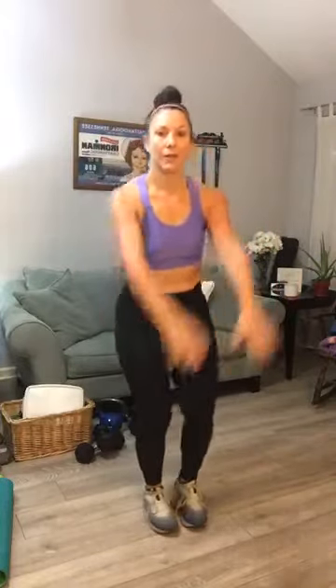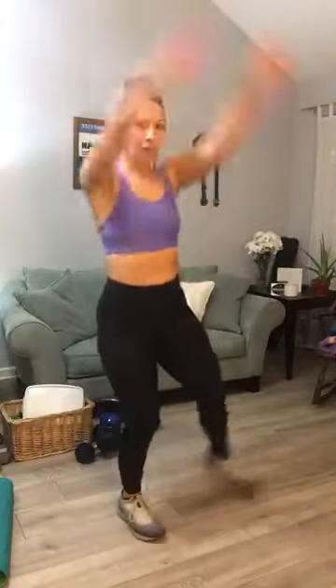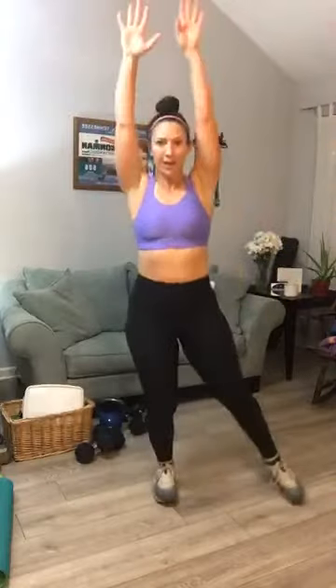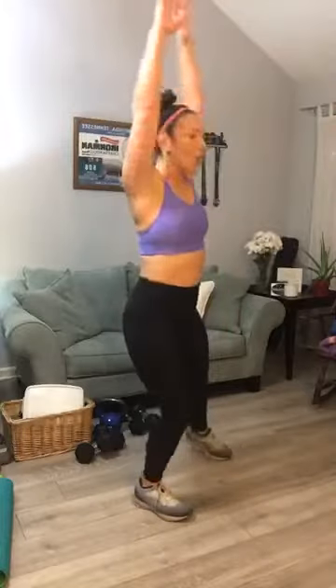Let's do one more warmup — jumping jacks. Let's do a low jack, in and out. Twenty total — ten and then count back down to one. Get our arms.